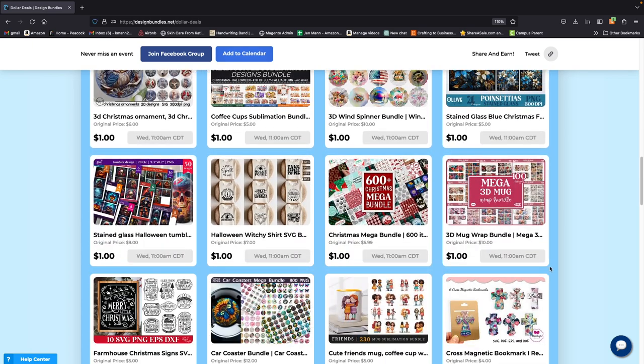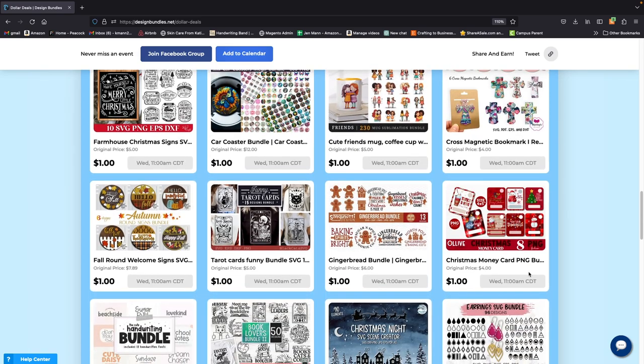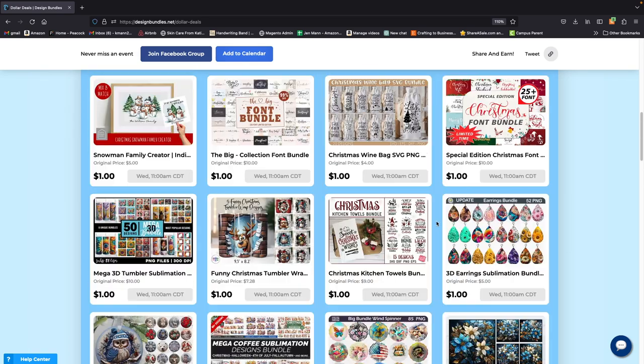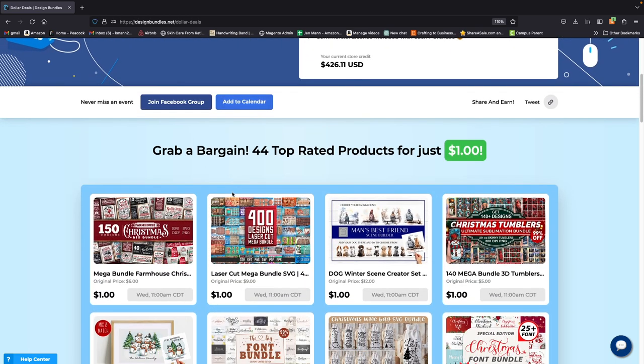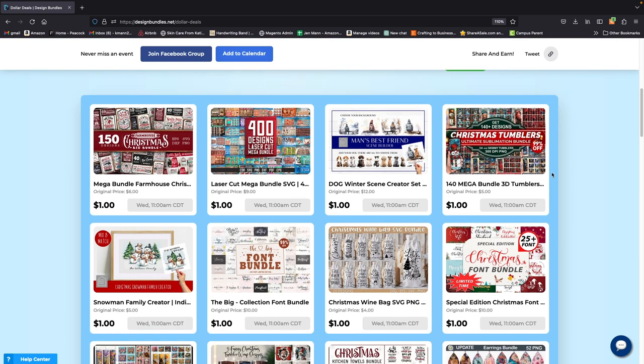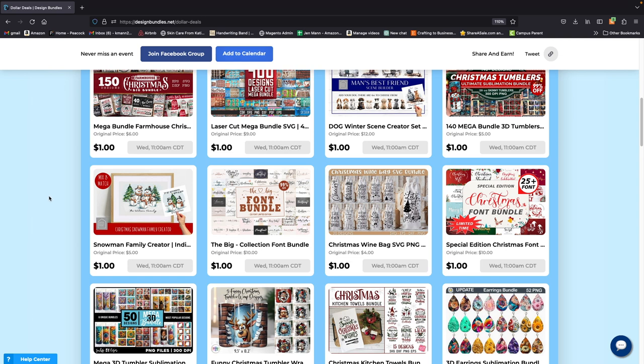Stay tuned, guys — happy crafting and I hope to talk to you in a future video. Thank you for watching. Make sure you go tomorrow and grab all 44 top-rated products for a dollar a piece — you cannot go wrong. I almost missed this one. If you wouldn't mind using my referral code, I actually get a kickback — it's a couple cents per purchase but it all adds up. I would really appreciate it — I'll leave the link down below. And as always, happy crafting everyone!